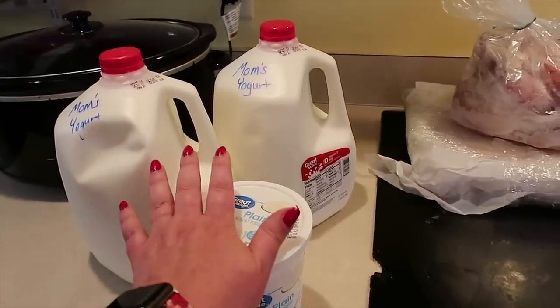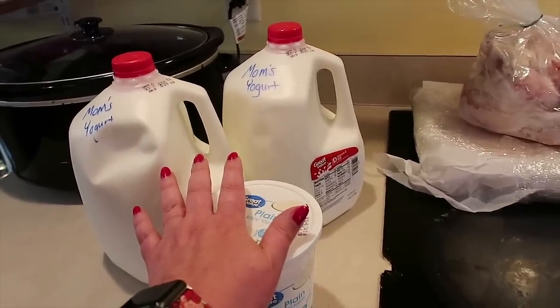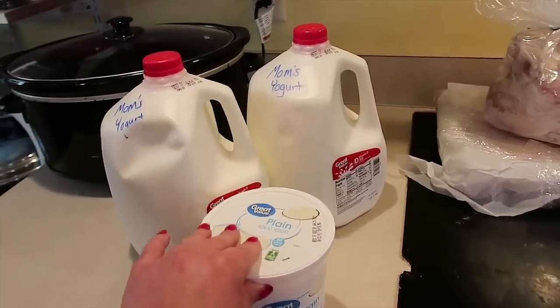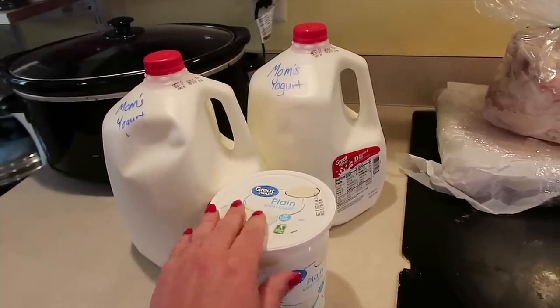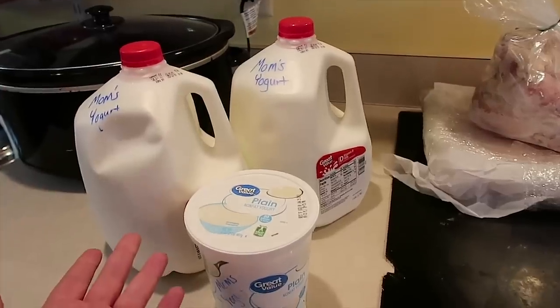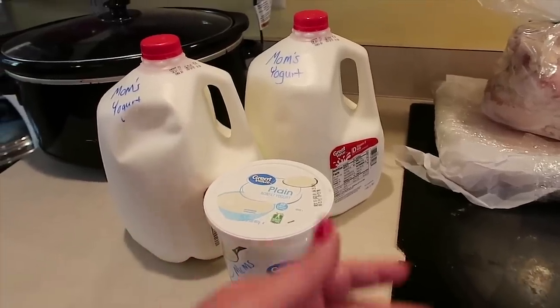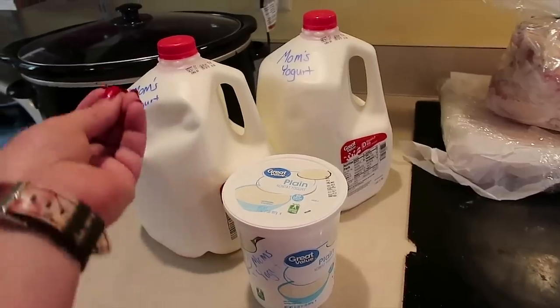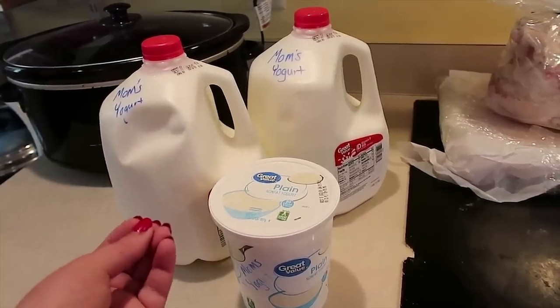Yogurt does well in the refrigerator, usually for up to two weeks or so. I've never had it go bad because it never hangs out long enough. But up to two weeks it should be good. So if you make a whole gallon of yogurt and you only have two, three, four young kids, there's a high possibility you could go through a whole gallon of yogurt in two weeks.